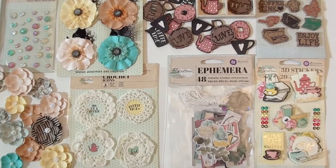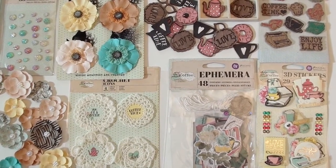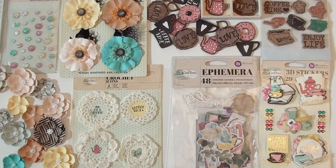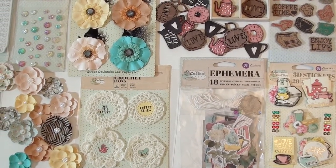The 3D stickers down below — love the little gems on the side. 'Love, Peace, Coffee' — how true is that? The ephemera pack is jam-packed; you've got metal and twine and all kinds of die cuts to use in there.